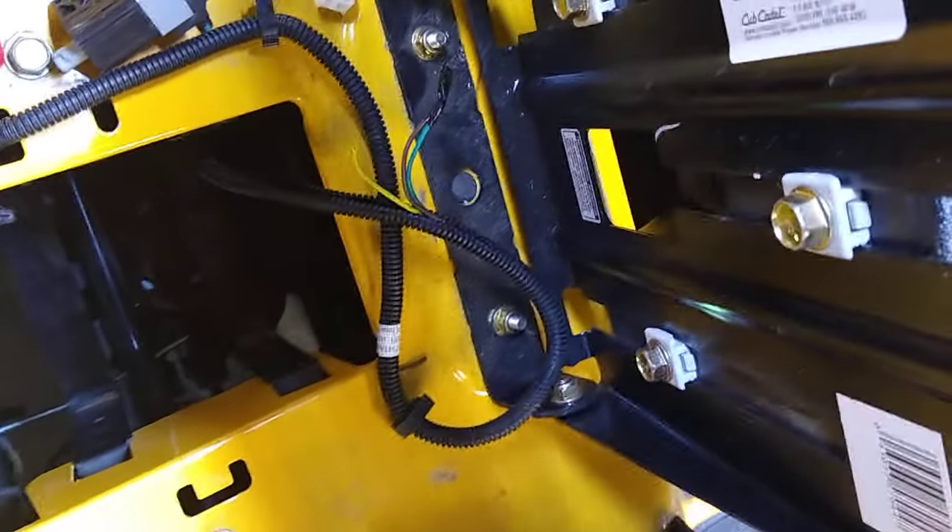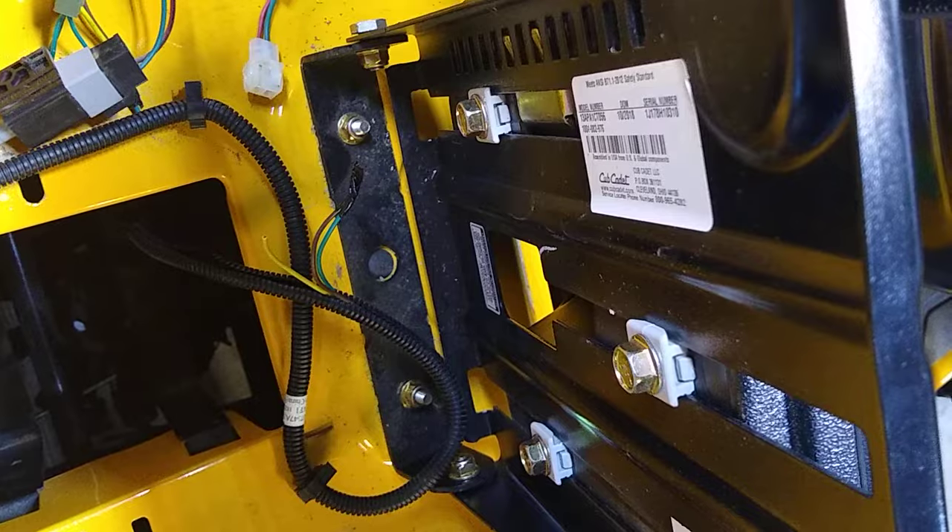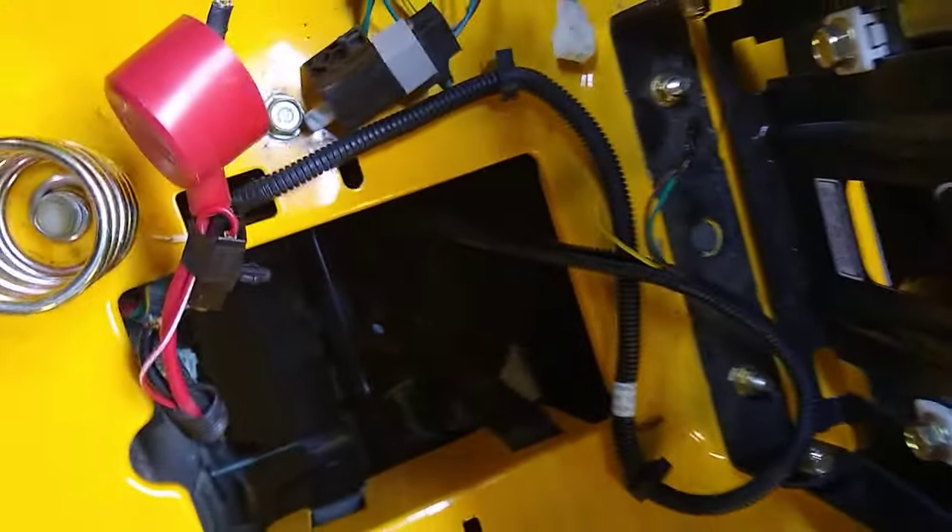So kind of three or four things all in one. You also can get off the mower and not have the emergency brake on. Okie doke.